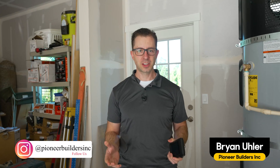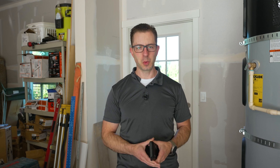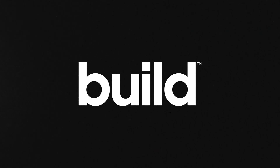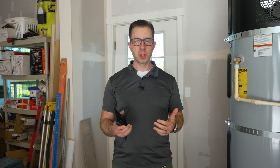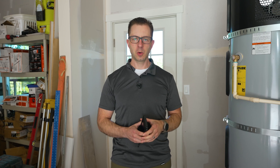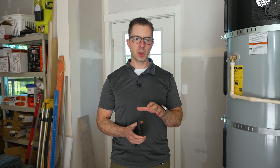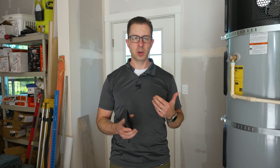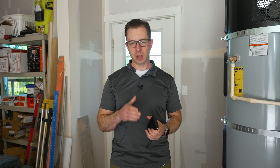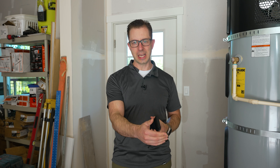Hi, I'm Brian with Pioneer Builders. Today I get myself into some hot water — let's see what we can figure out. But seriously, today we will be talking about hot water in a house. Take a look at my Build Show Brian Talks video where I talk more about the theory of hot water in the house. But today, I want to tell you what we do in order to solve the problem about how long it can take to get hot water from a tank to the point of use, to the tap.